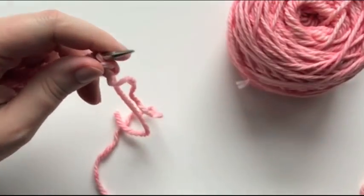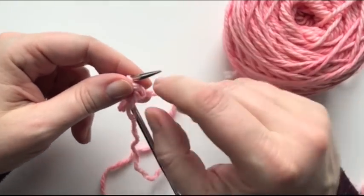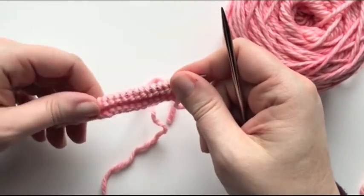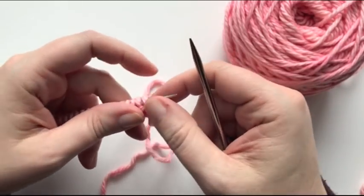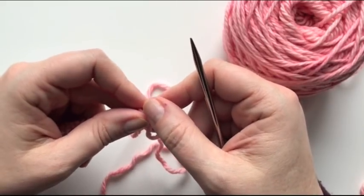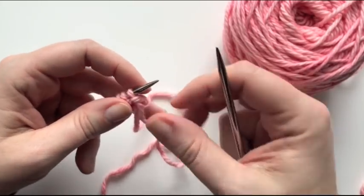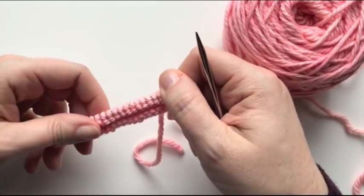Hello, knitters. Today's a big day. We have learned the knit stitch, we have learned the purl stitch, and we started off by learning how to cast on. Today, we're going to learn an incredibly useful skill to add to our knitting toolbox. We're going to learn how to increase a stitch.